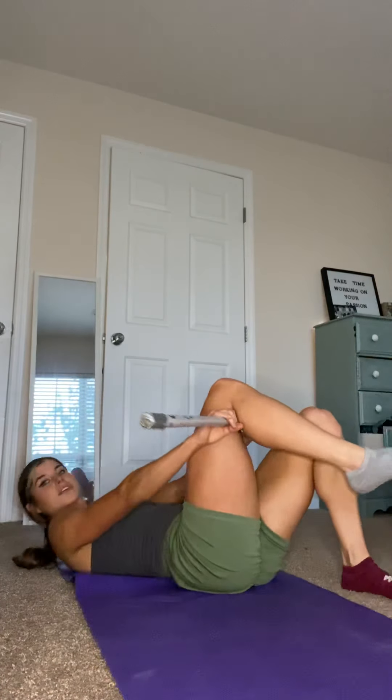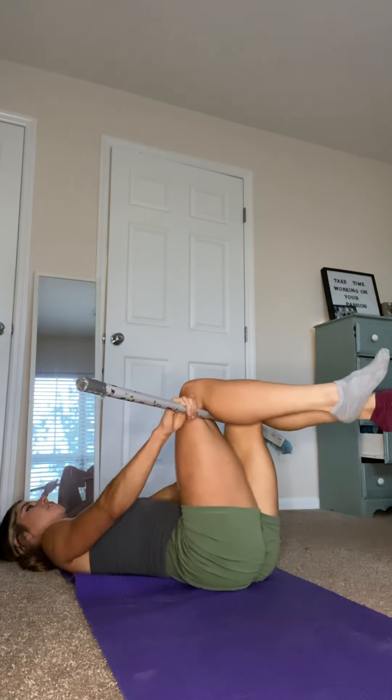That worked pretty well for me, but I also want to show you another technique using a broomstick. I'm going to put it underneath one knee and over the top of the other, with both legs driving into the broomstick — one leg pushing down and the other pushing into it. Then go into your 90/90 position and push as hard as you can with your legs — hands just resting — for five seconds, then relax.